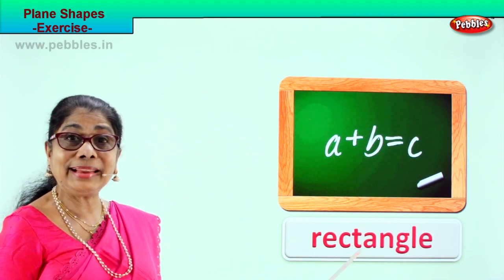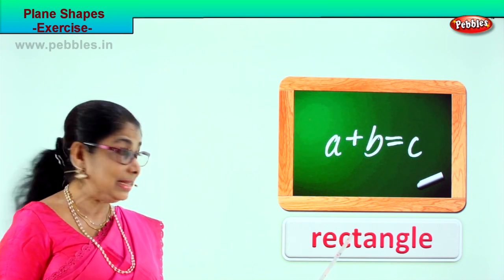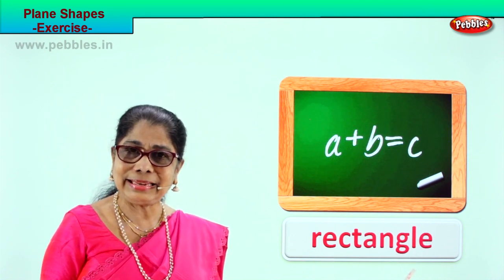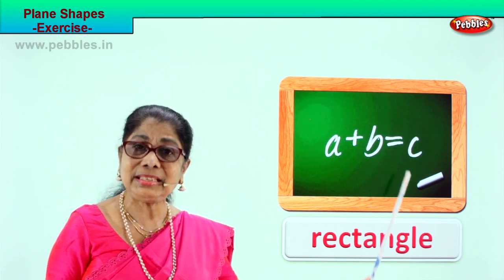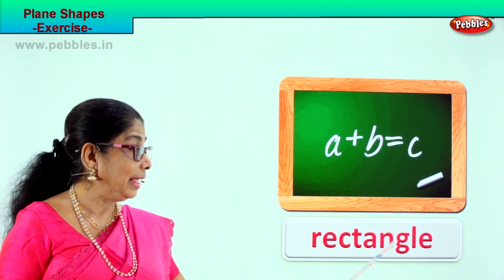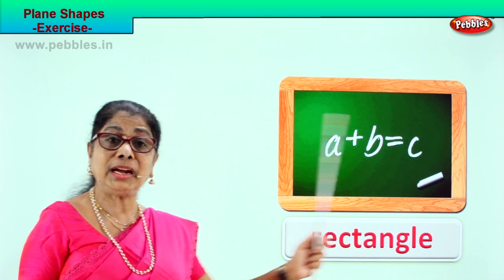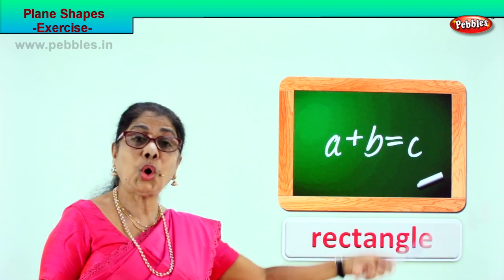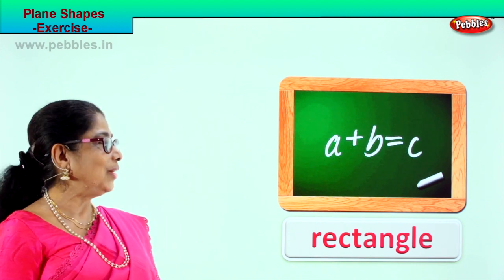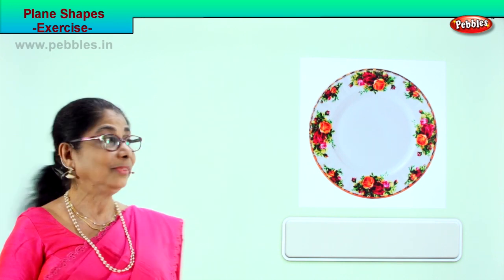This shape is called rectangle. Spell with me: R-E-C-T-A-N-G-L-E, rectangle. Say it again — rectangle. A rectangular shape with four sides and four corners. Very good! Let's look at another exercise.